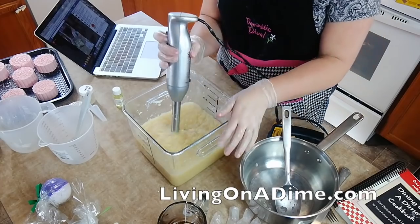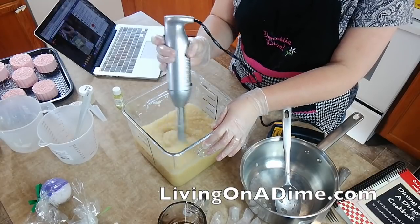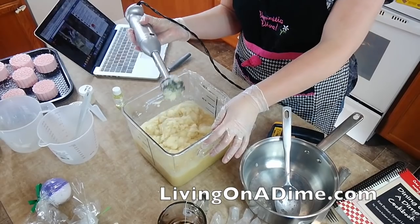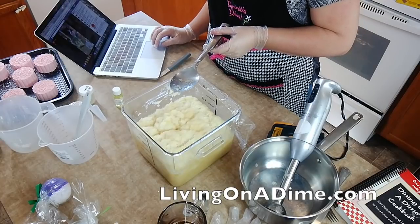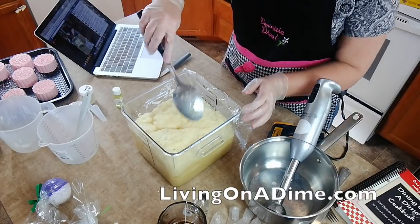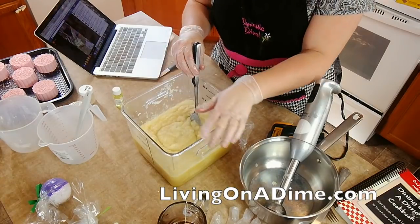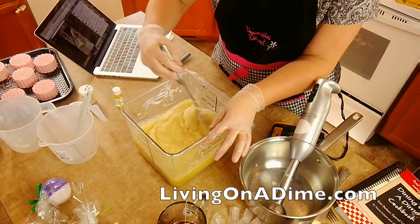I'm going to mix it with the blender again. See how that's forcing it to bubble again? Don't let me forget my fragrance — I've got to put it in after it's done. Stir it back down again. This is the mashed potato stage, and you can see how it's turning to applesauce stage. When it's to Vaseline-looking, then your soap is completely cooked, done, and safe to use after it's cooled.